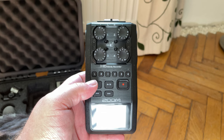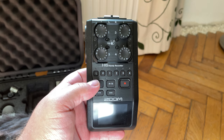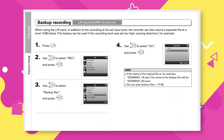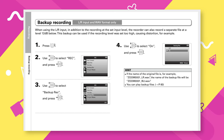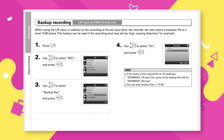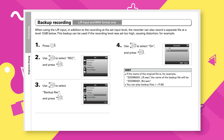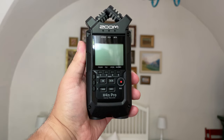One key difference between the two options is that the H6 has an integrated minus-12dB backup recording option. When recording using this feature, the device captures an alternative, quieter recording. This way, if your recording peaks too high and gets distorted, you can grab clips from the backup recording and replace the unusable sections of the main recording. Unfortunately, the H4M Pro does not have this option.